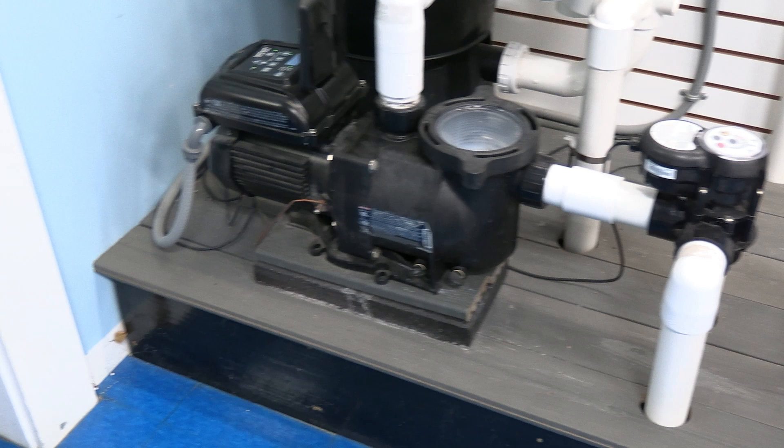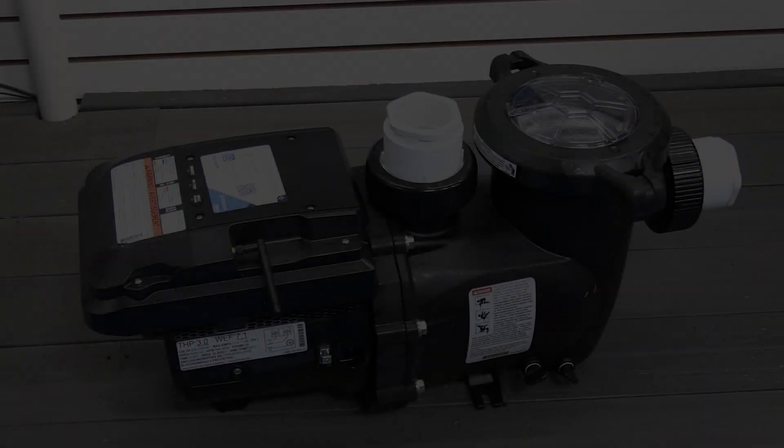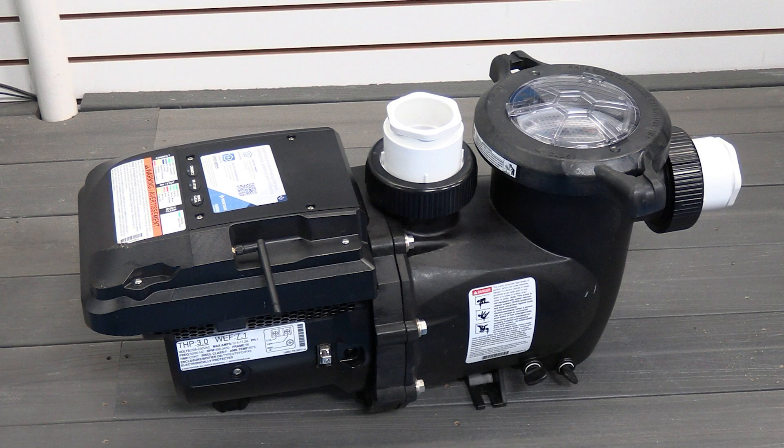Hello, this is Kent from Easy Test Pool Supplies in our dairy test location where we just successfully swapped out our variable speed pump for the brand new Intellipro 3 VSF pump. Here's how we did it. Here you can see the old Supermax VS pump and we will be replacing that with the brand new 2023 Intellipro 3 VSF pump.